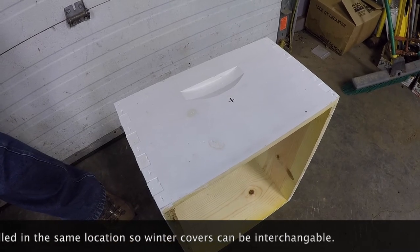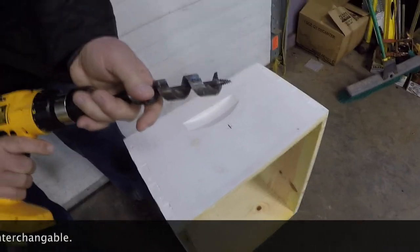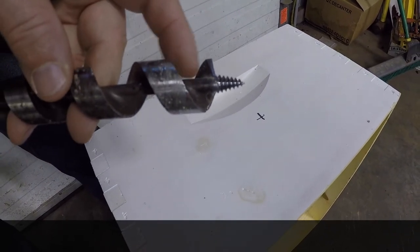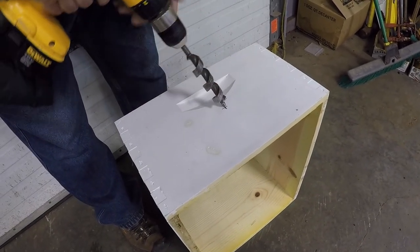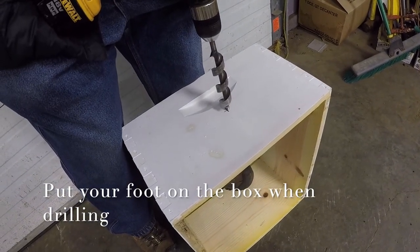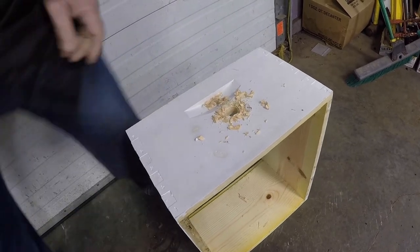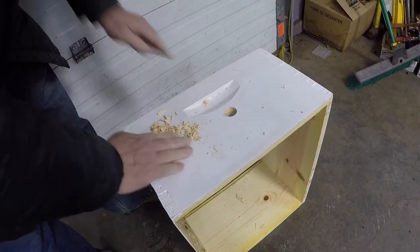I like to use a self-feeding auger bit. This auger is threaded — it pulls the drill bit right through the box. They work really good. I'll just put her in there and drill it out. And that is all there is to it.